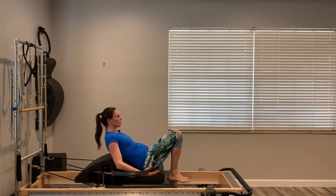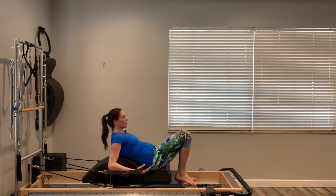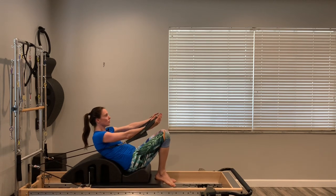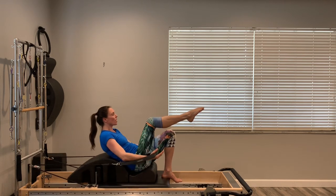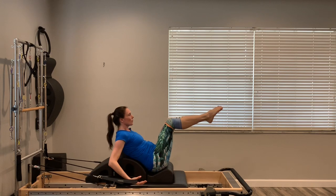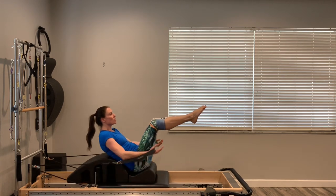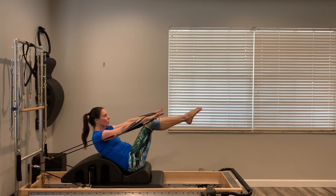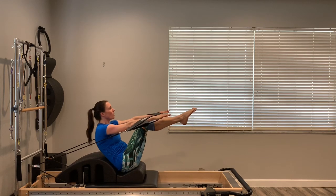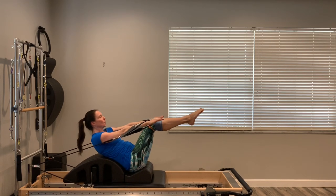Three options for your legs: keep your feet on the carriage for the easiest option, lift your right leg to tabletop for more challenge, or lift both legs to tabletop for even more challenge. Do three more moving the arms, then hold the arms still. Now lower your body a few more vertebrae back over the arc and do a big crunch and lift — lowering back over the arc, squeezing and lifting. Three more, two, one more. Really good job — release your feet and let yourself lay over the arc.